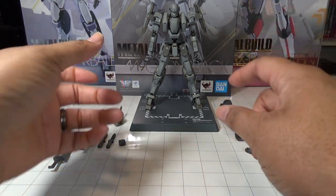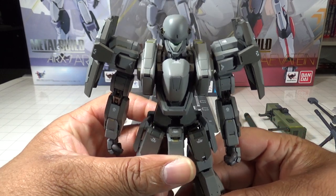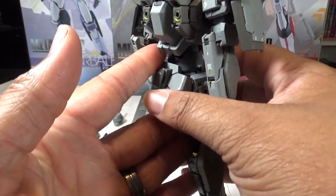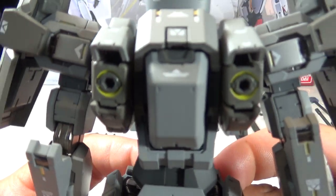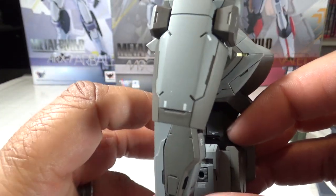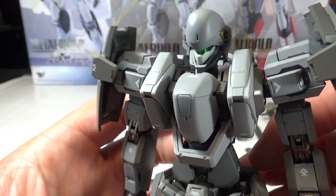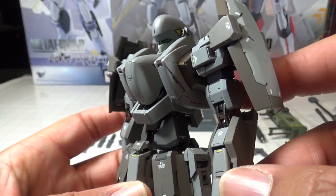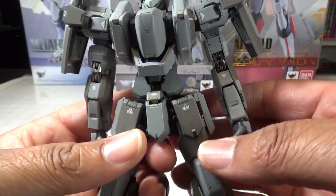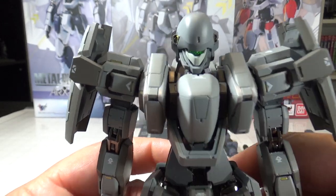I love the look and feel of the figure. I actually love this nice military grey — I like it more than the Arbalest and the Laevatein's color scheme, because it just feels more militaristic. This is one of the first armed slaves you actually see on screen in the original anime, and one was piloted by Sosuke Sagara before he upgraded to the Arbalest, which I have the box for in the background.